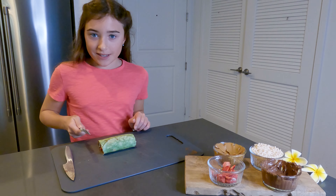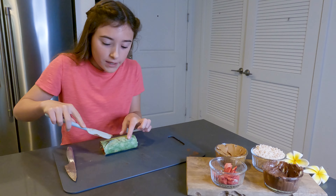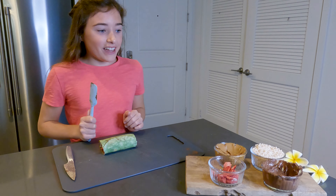I finished trimming the edges and now it's time for the final part — I'm going to put cookie butter over the seam. Be careful so it doesn't unroll itself, and then you can top it with any add-ons that you want, but I'm going to use the puffed rice cereal. This stuff goes everywhere.